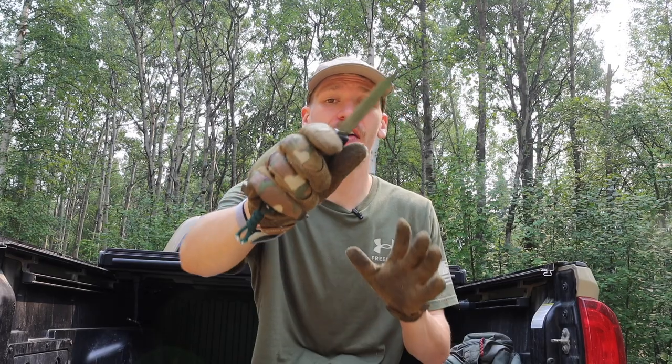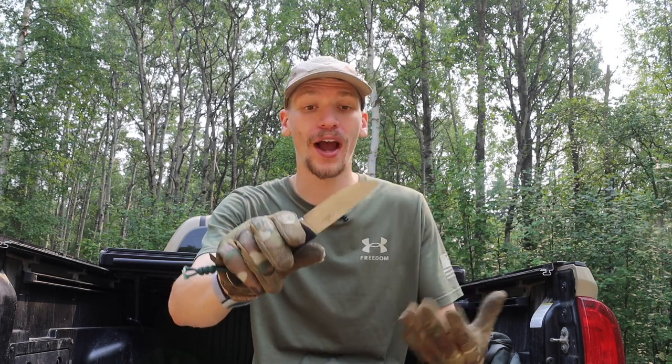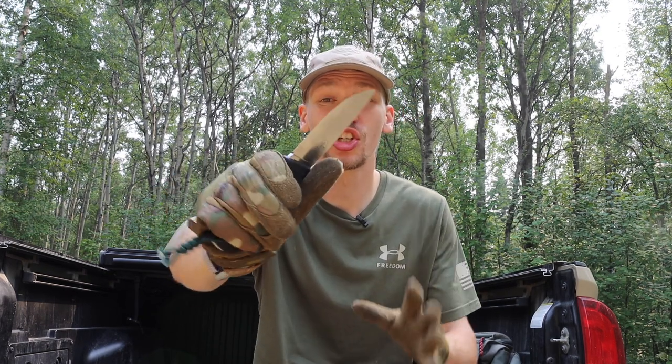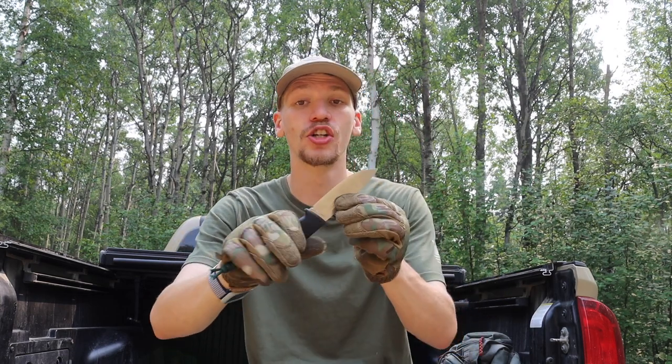The first knife is the Fällkniven F1. The F1 is one of my favorites especially for cold weather or wet weather where corrosion resistance is definitely favorable. As a smaller blade it is still incredibly robust and tough, and having a nice full convex grind means it will cut very deeply and be very precise especially when it comes to carving, notching, and game processing.